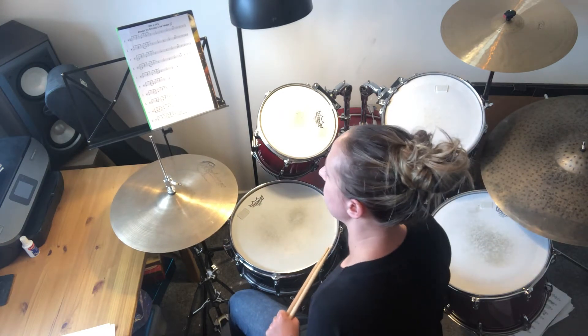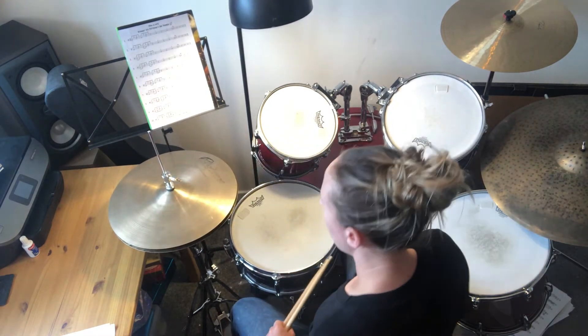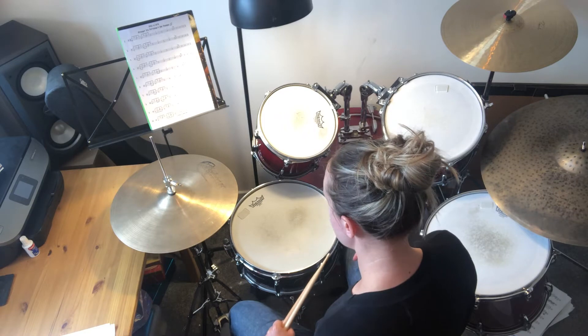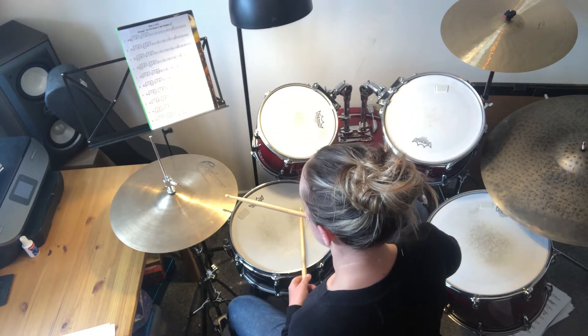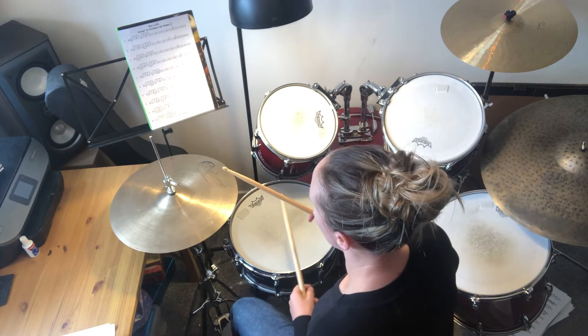Now we've done that — with the left foot if you're right-handed — we need to keep this pedal down all the time and then carry on our beats as usual. With the open hi-hat sheet in this video, we're going to start with number one.